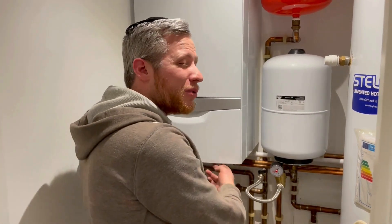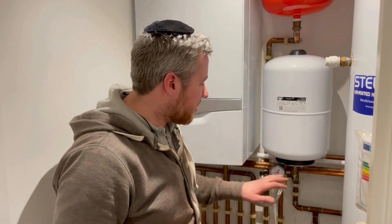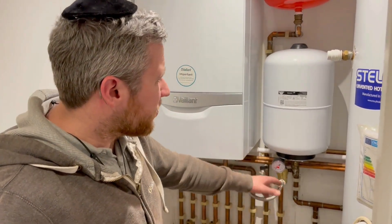So how do we top up the Vaillant system boiler? It's a bit different than the combi boiler because the combi boiler has it underneath the boiler. The system boiler has an external filling loop. In this case the external filling loop is quite accessible and there's also a pressure gauge on this one, which makes it a bit easier as well.